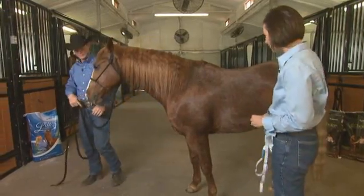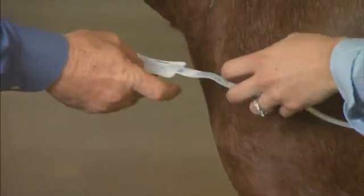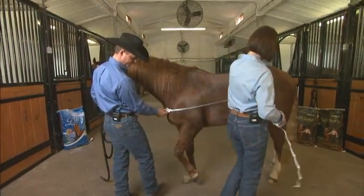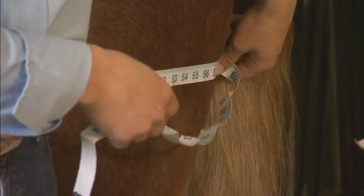The second measurement we're going to do — if you can square up Peanut underneath of himself — I'm going to have you hold the first end of the tape at the point of this horse's shoulder. I'm going to go straight back along Peanut to the point of his buttock, essentially going between these two muscle groups, and we are right at about 62 inches. We'll call it 62 and a half.